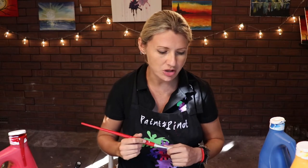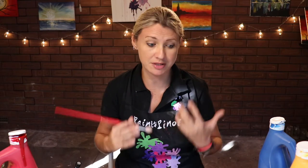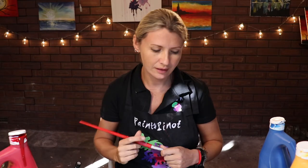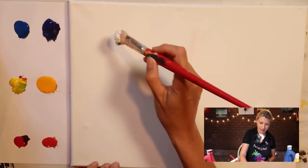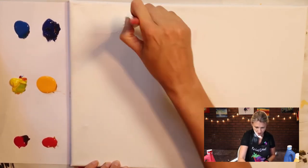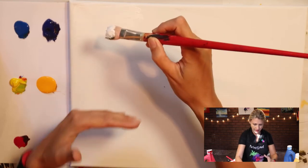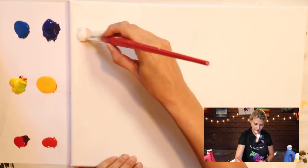The first trick I want to show you is my go-to form of blending. It's basically keeping the paint wet just through pure speed and volume. I'm going to do a quick sunset blend to show you just how quickly and simply it can be done. I'm going to start off with the lightest color, which is going to be the white acrylic. I've gone with a very large brush with quite a lot of acrylic on it, and I'm going to go down about halfway down the page.